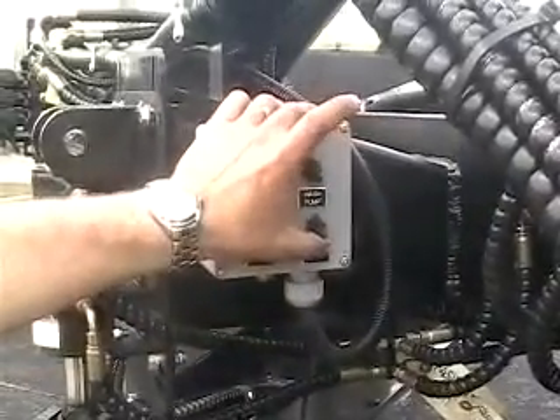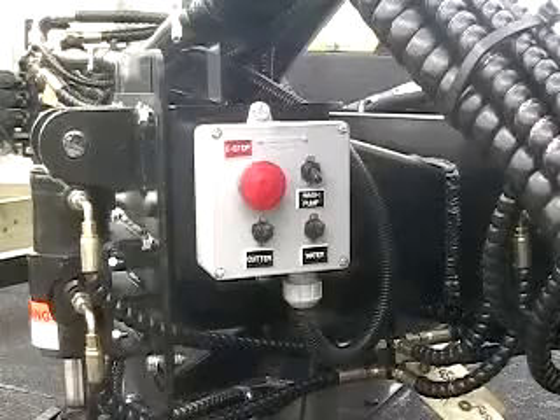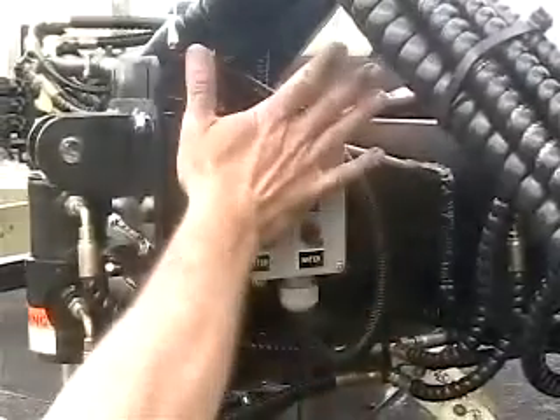Switch on the cutter and the water pump — the lower two switches on the grey control panel adjacent to the mast. The big red button is the emergency shut off. If you need to shut the equipment down quickly in an emergency, hit this emergency stop button.